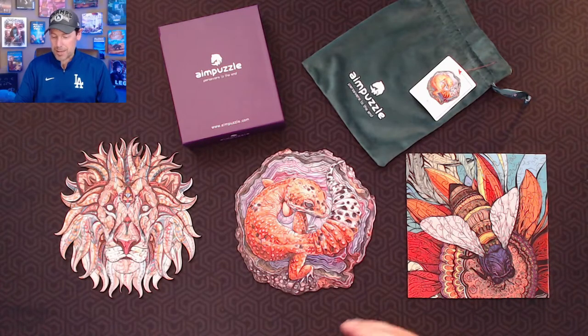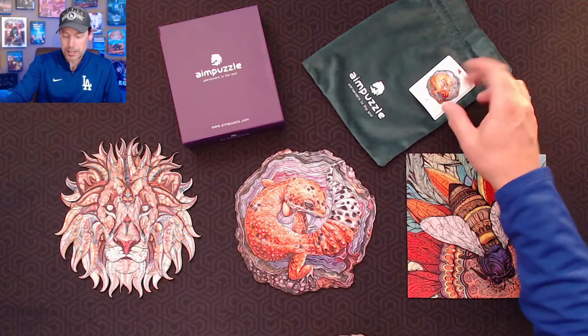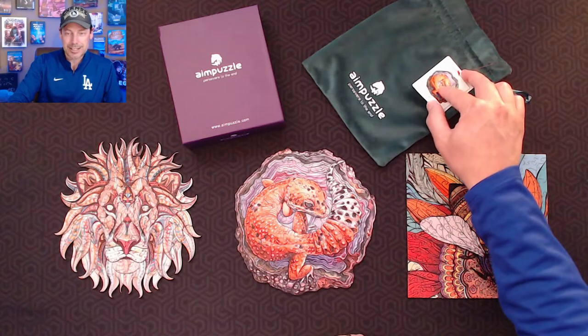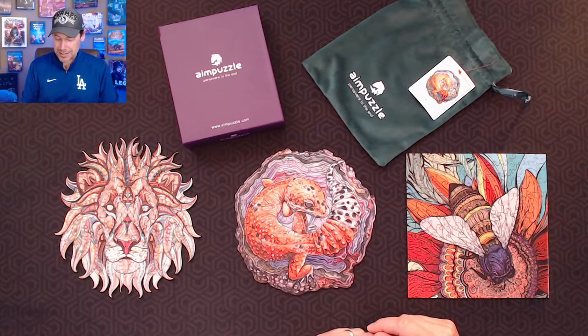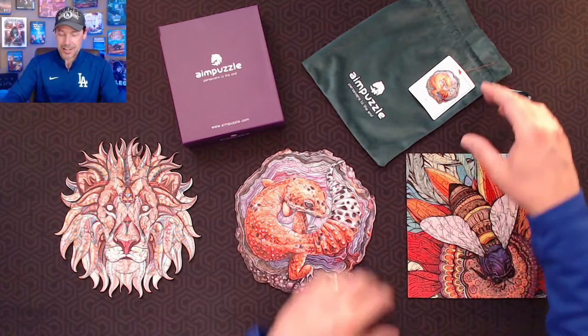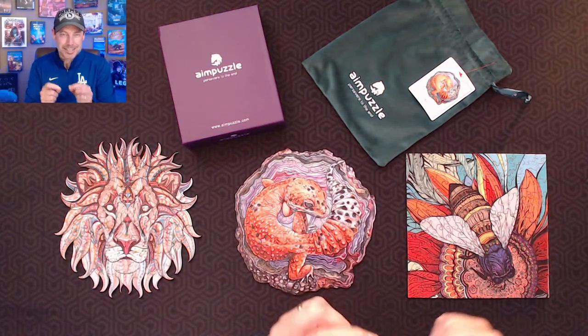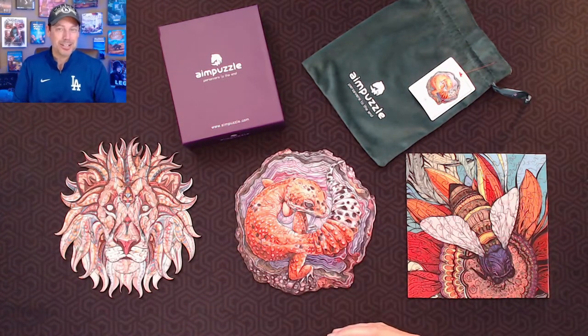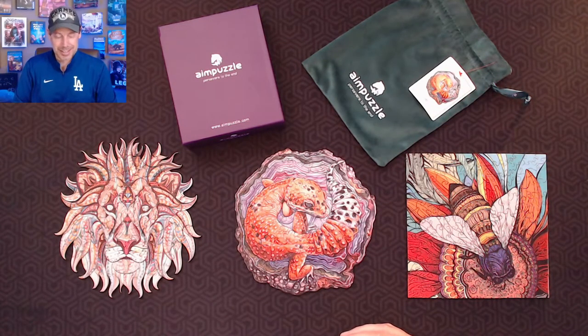The one thing I'd love to see them improve on over time is the reference pictures. The pictures are terrific — they're gorgeous — but they're kind of small. Seeing the detail, especially when you're trying to put a puzzle together this intricate with such uniquely shaped pieces, I think having a picture maybe the size of the bag would be a little bit easier so you can see that detail. Maybe that's part of their challenge — just giving you a smaller picture. But other than that, we really enjoyed them. They're beautiful and very challenging.